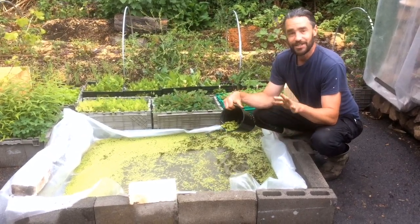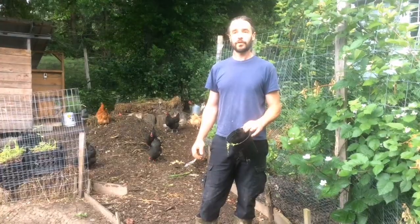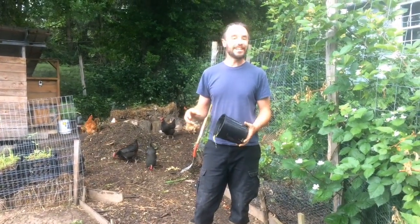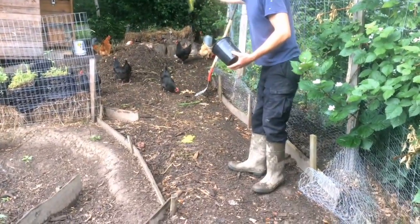But really on this duckweed kick, I've added in some other interesting elements in the chicken yard. So here we are about 30 feet away from that production facility on the driveway. I've been bringing in this duckweed and throwing it down for the chickens — let's see if they even notice it.